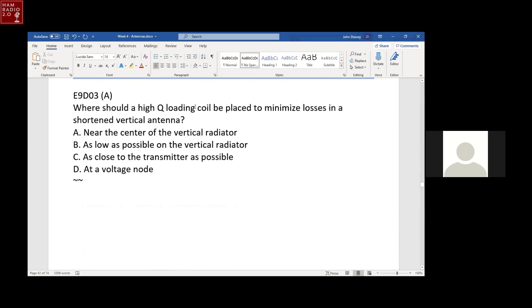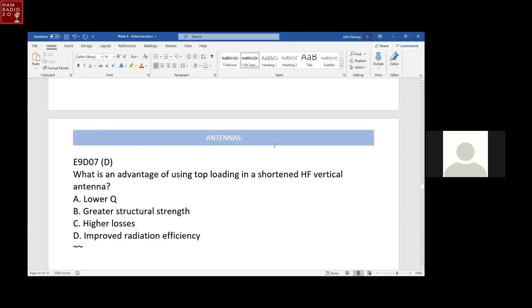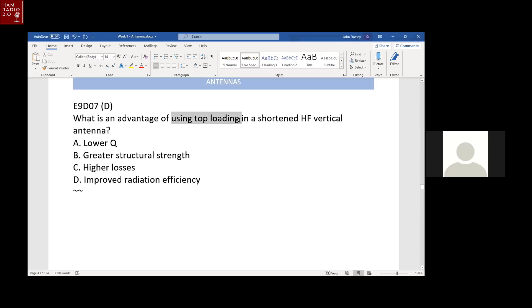Where should a high Q loading coil be placed to minimize losses? Near the center — put it up in the center. Somebody did a study and confirmed: put it in the middle. That's the best place to minimize loss and get the most radiated power from it. What's an advantage of using top loading in a shortened HF vertical antenna? That's the capacity hat — it improves radiation efficiency, which means you increase the amount of electromagnetic energy radiated from that antenna.